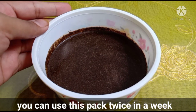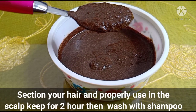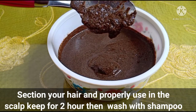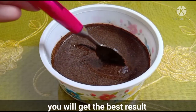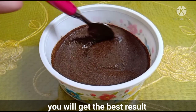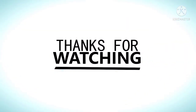[Gujarati/Bengali:] You can apply this pack on a given day. First divide the rice into two parts, then apply thoroughly to the roots of the hair. You will see good results. Apply it twice a week and everyone will notice the difference. Cheers.